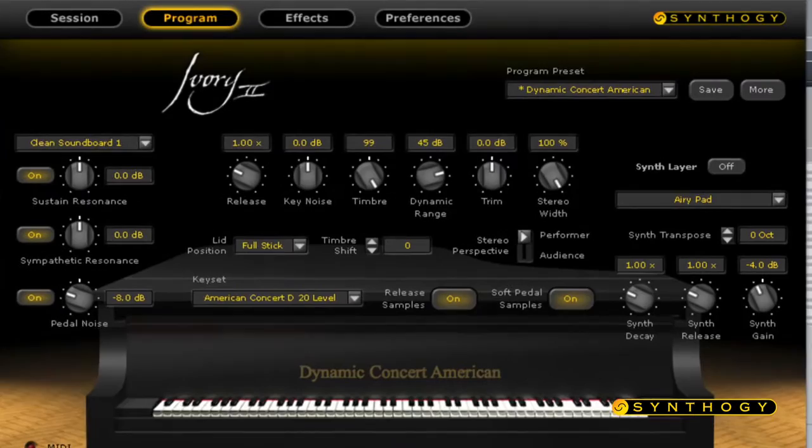Ivory is a really great, realistic piano sound. It's realistic because it is real. They are sampled very accurately — 18 velocities per note, sampled all the way to the decay with no loops. And it's very expressive and realistic feeling and sounding. So I'm able to do a lot of the challenging pieces that I like to play on the piano.